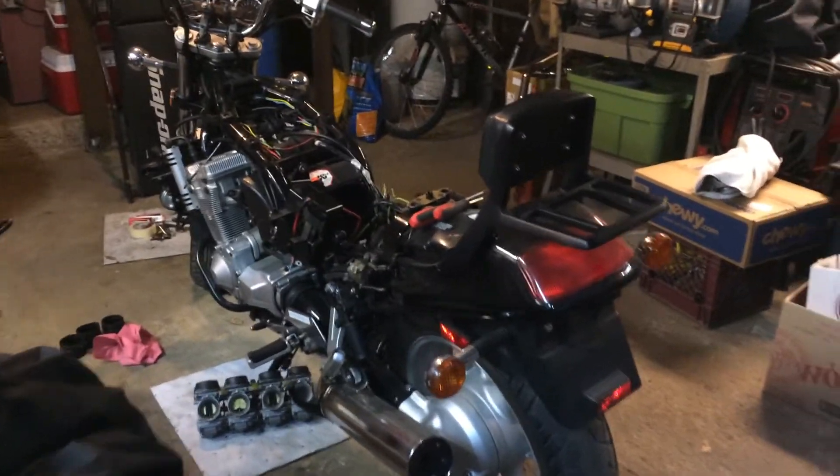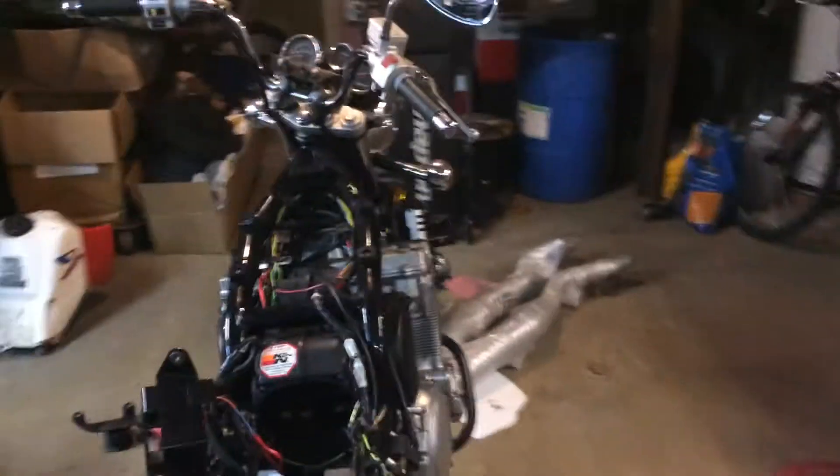All right, here we are — 92 GSX 1100G. It has the carb issue, so we're working on removing the carbs.